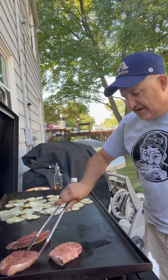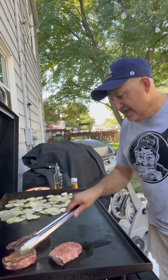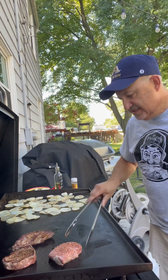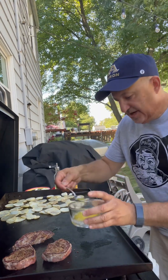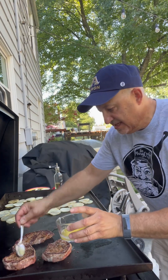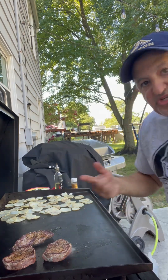We've got about a minute going so far. Look at that — got a beautiful sear on that. Going to flip it over and sear it on the other side. Now we're going to take some melted butter and baste a little bit, which helps keep that sear going. We're going to do that each time we flip it — about a minute on each side, keep flipping it.